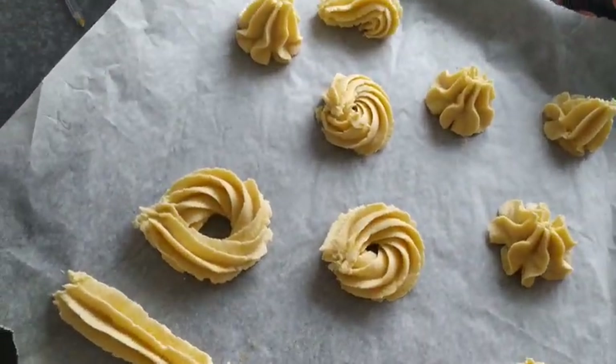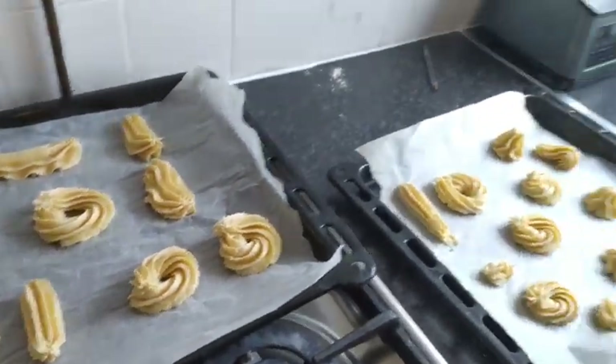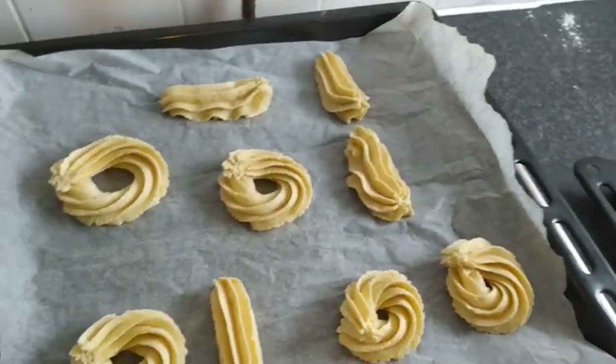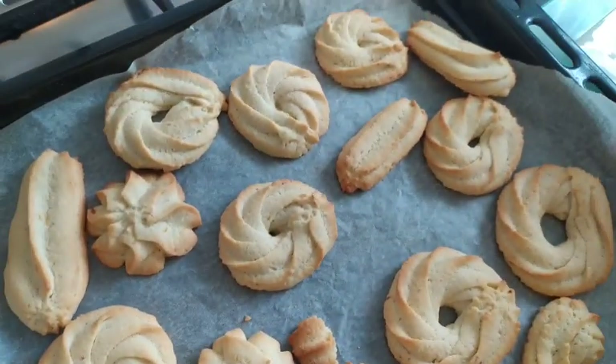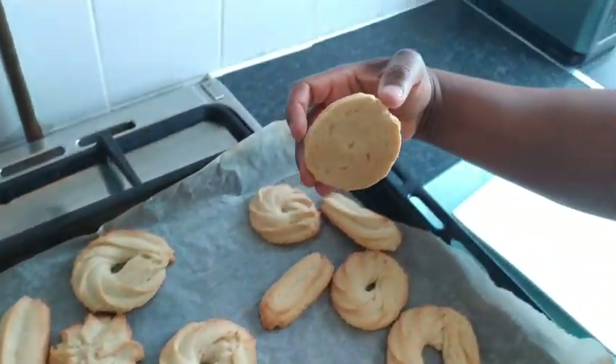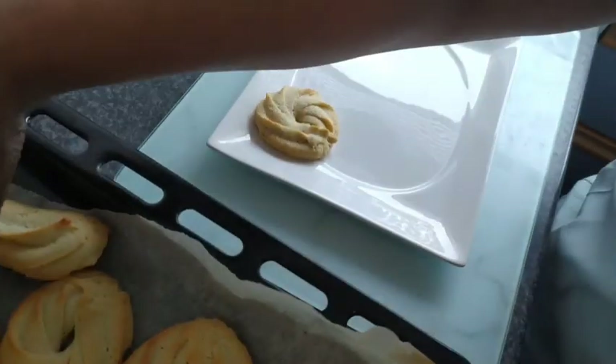So guys, that's my biscuit. I turn my oven to 290 degrees and I'm going to bake it for 10 minutes. Then the biscuit is ready, so have your cup of tea and sit down and wait for me. My biscuit is ready - come on, check it out, look!